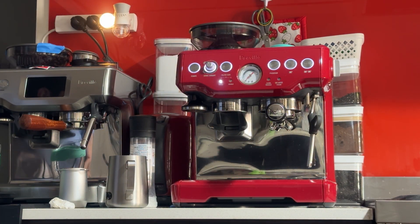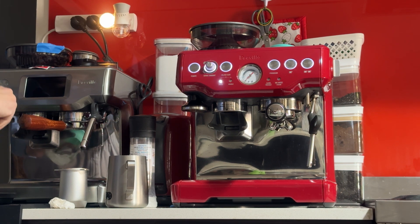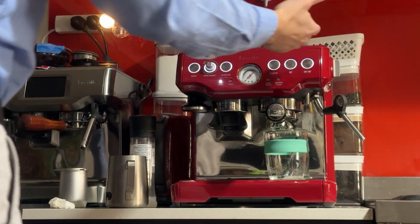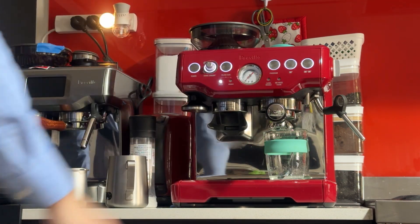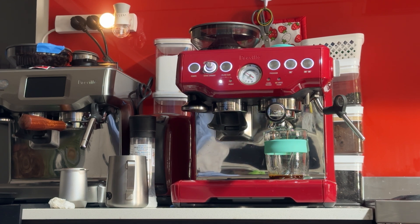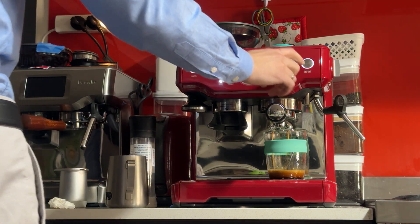Next I'll be brewing the espresso. I'll be changing the programmed volume of the shot — usually from factory it's a bit too long, so I'll change that. To change it, press program and then the button you want to program — we want the double. We want it to give us about two centimeters of coffee. I'm also going to time it. You don't have to time it with this sort of basket, it's pretty forgiving. Nice pressure.